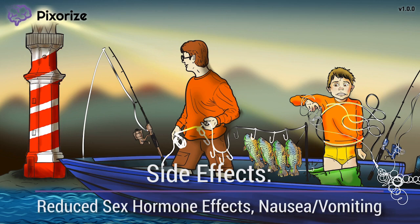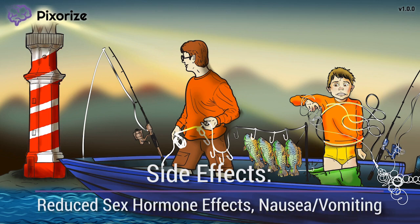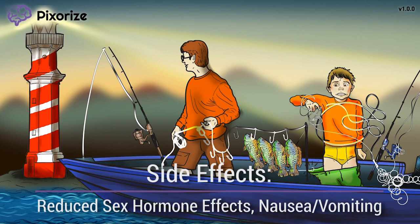These should be pretty easy to reason through based on the mechanism — suppressed sex hormone synthesis causes reduced sex hormone function; it's not rocket science. Other side effects include general nausea and vomiting. This is a rather nonspecific side effect that isn't worth committing to memory for test day, since nausea and vomiting is seen in a ton of drugs. Just focus on the mechanistic stuff we've covered, and not so much on the side effects.